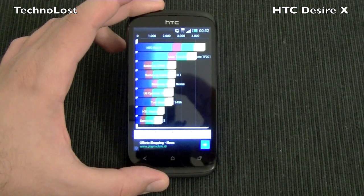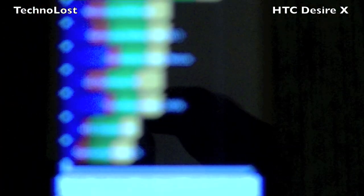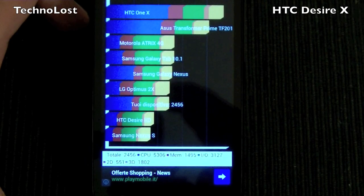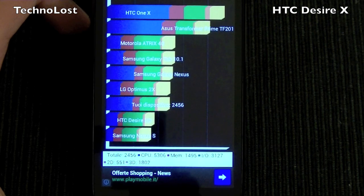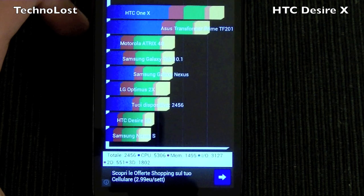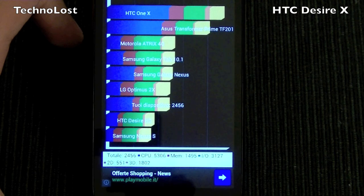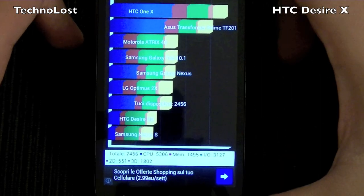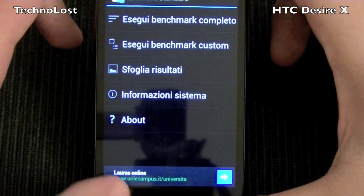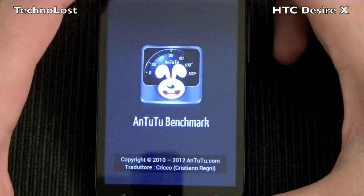The result for this device is 2456 — not that bad. It's quite on par with the LG Optimus 2X and the Samsung Galaxy Next. So after all, it's not that bad. Now after Quadrant Standard, we will perform the AnTuTu benchmark.